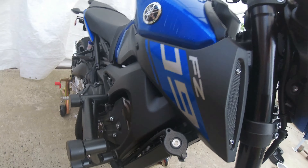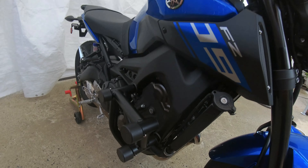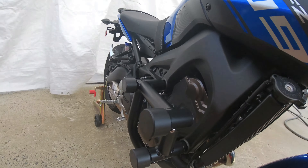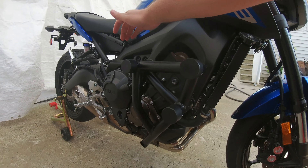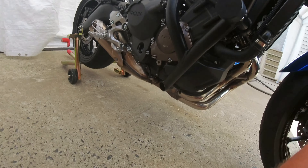For some reason I lost all the footage of putting the other crash cage on, which sucks. But just to recap: the longest bolt goes here towards the front, the middle bolt goes right here, and then the shortest bolt goes down here for the bottom brace.